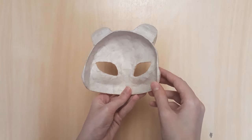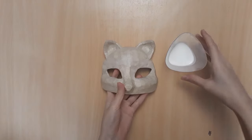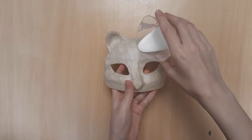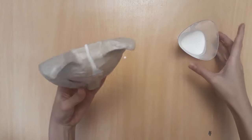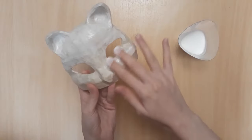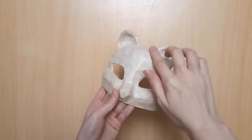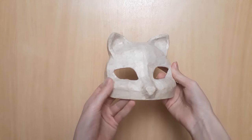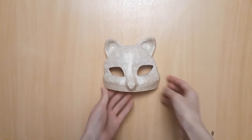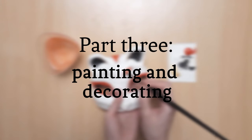We are finally done with this step. I thought I'd give my mask a finishing coat with the rest of the glue mixture I had left — but don't just pour it on, use your fingers like before. Part three: painting and decorating.